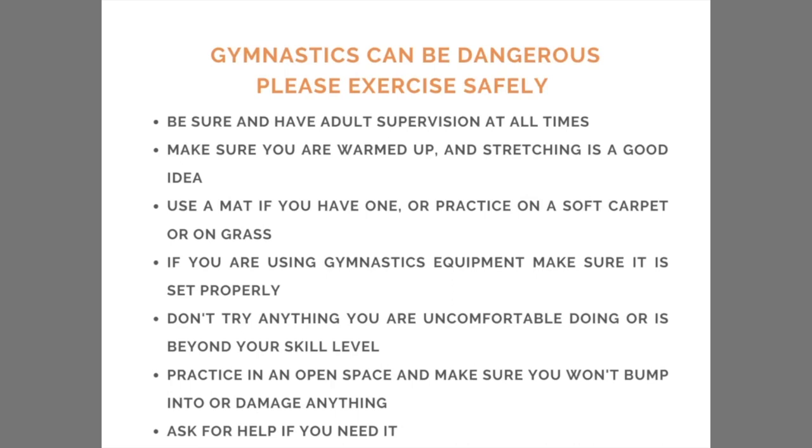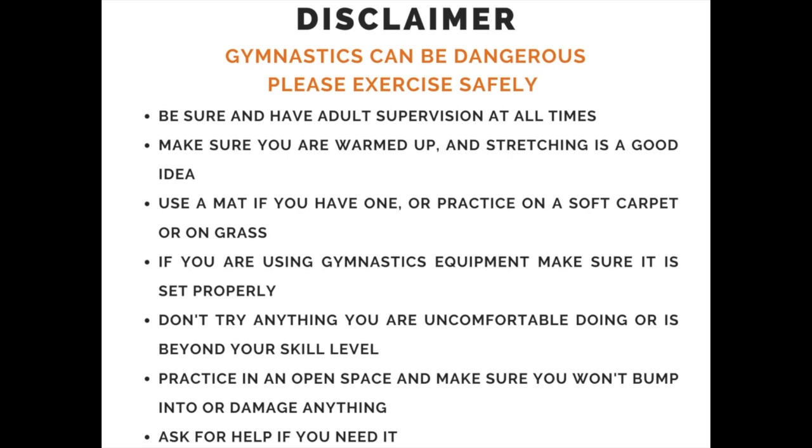This week we'll be concentrating on your turn on beam. Before we get started, be sure to have a wide open area so you don't run into anything. Also, be sure that your mom or dad is around to watch you. If you have a beam at home, use that. If not, you can always use a line on the floor, or put two parallel pieces of tape on the carpet. Be sure to ask mom or dad first.